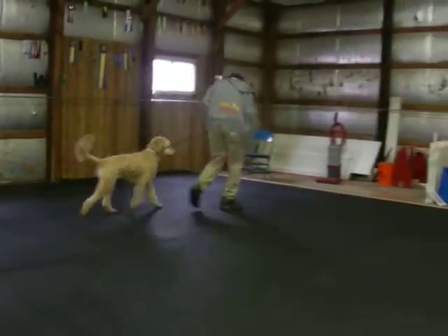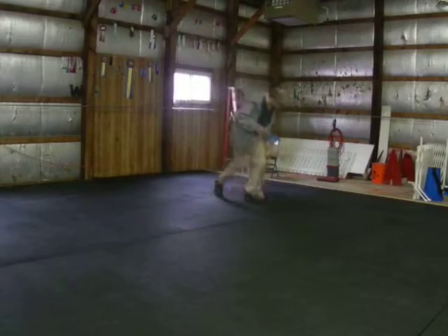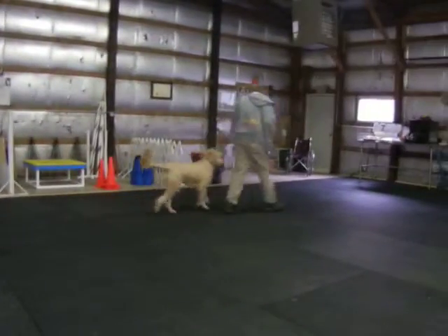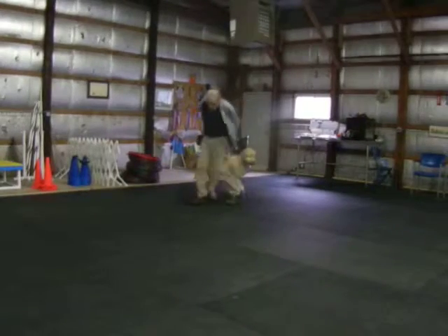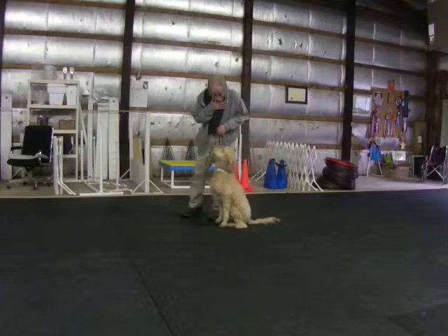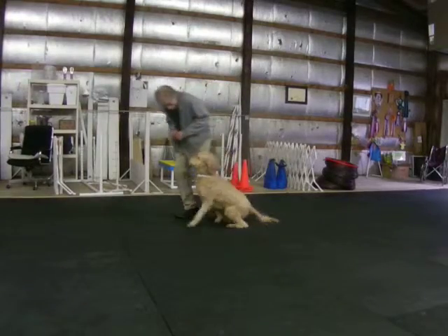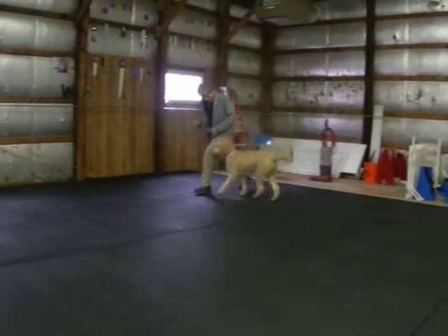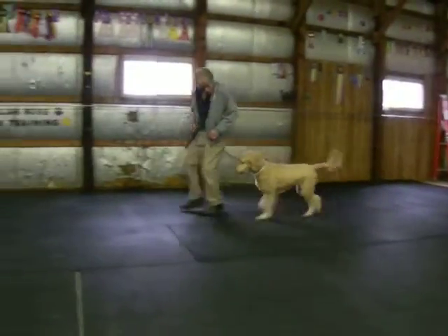Yes, Sammy. Good. Good. Back. Good. Yes, Sammy, come on. Good. Good. Good. Yes, Sammy. Come on now. Good. Yes, girl. Sit. Good. Watch. Good. Yes, Sammy. Good. Good. Back. Yes. Good. Good. Sit.